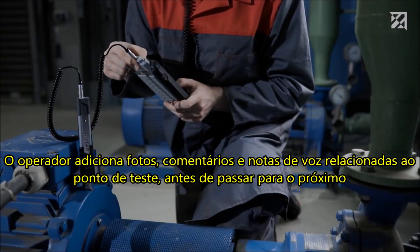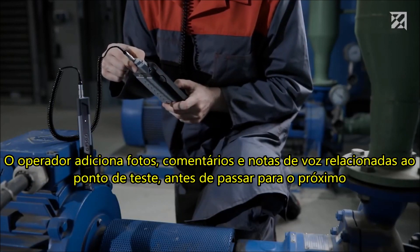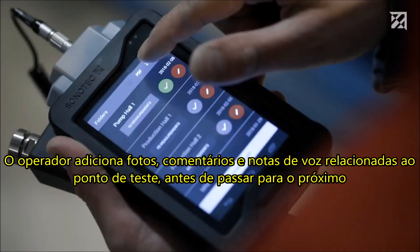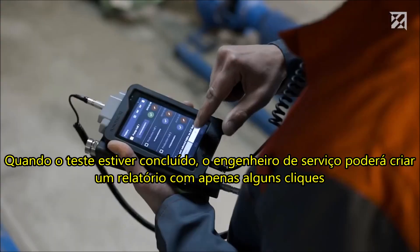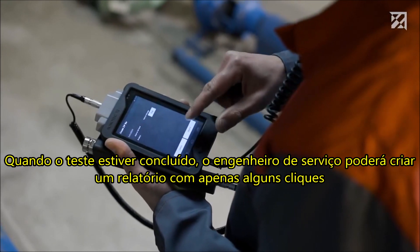The tester then adds photos, comments, and voice memos relating to the test point before moving on to the next one. Once testing is complete, the service engineer can create a report with just a few clicks.